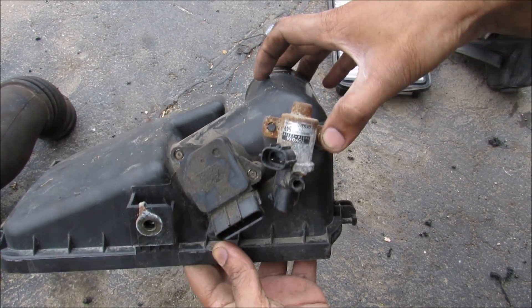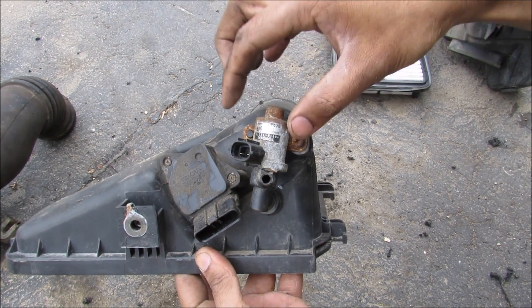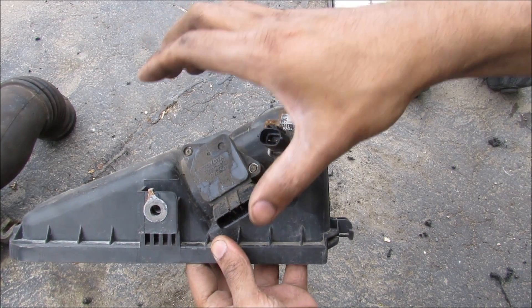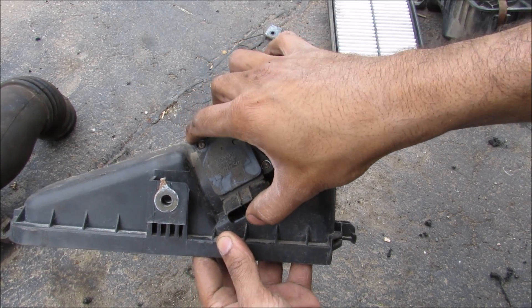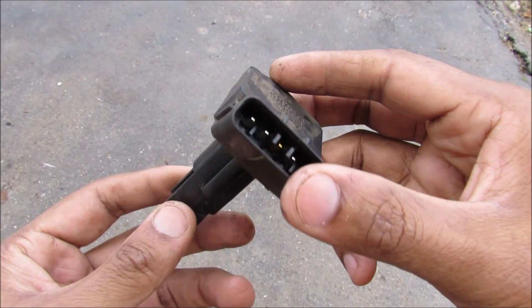If you look at the top of the air box here, we've got this mass air flow sensor. And then we've also got the evap purge valve which allows ventilation of the gas system. Now the mass air flow sensor will sense the amount of air that's going through the air intake system before it goes out to the throttle body. Here's the mass air flow sensor.